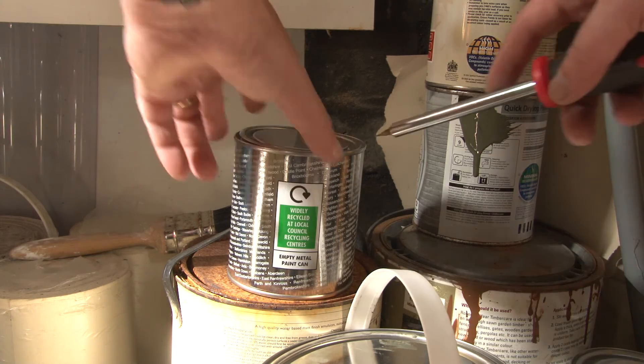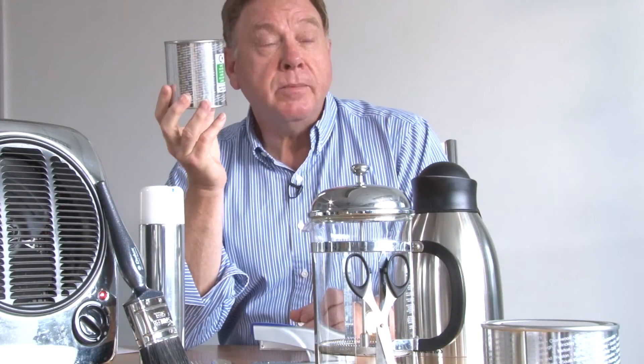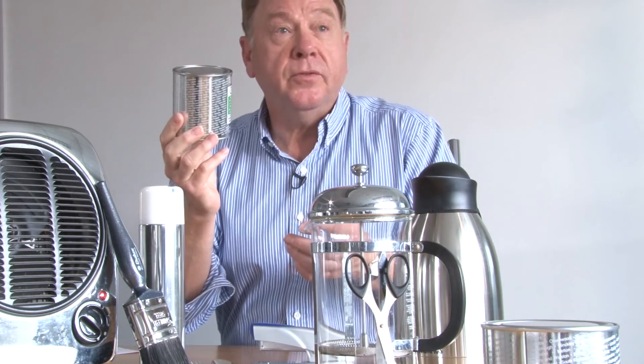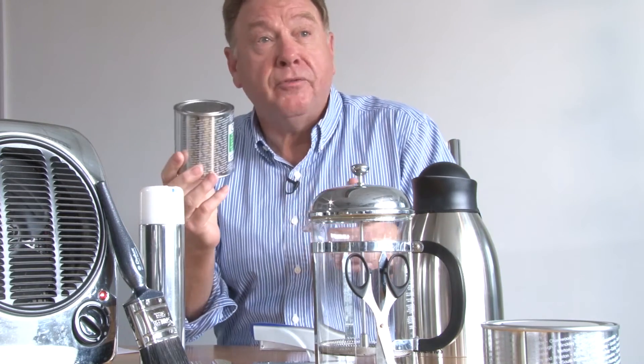But why is recycling metal paint cans so important? Metal is unusual in packaging in that the material can be recycled over and over again. It may not come back as a paint can, as a food can may not come back as a food can, but the critical thing is that the material is reused and we see it in many different guises.